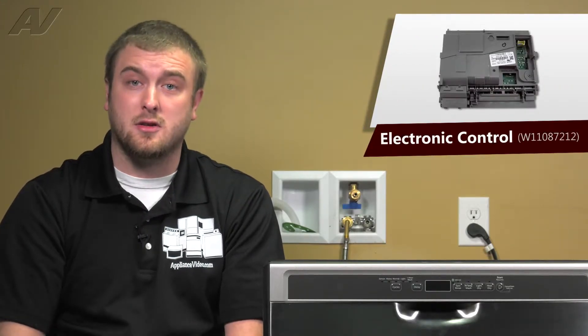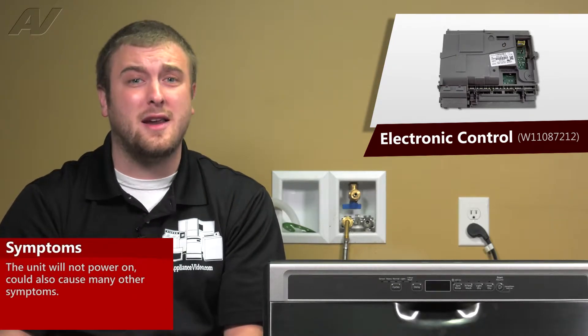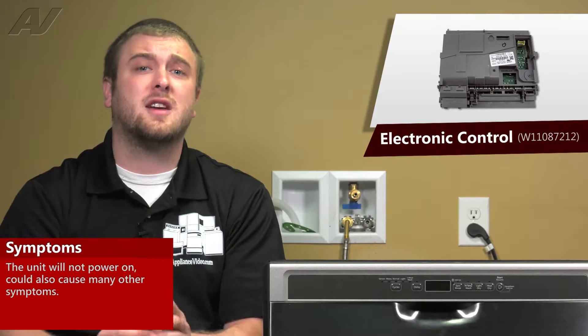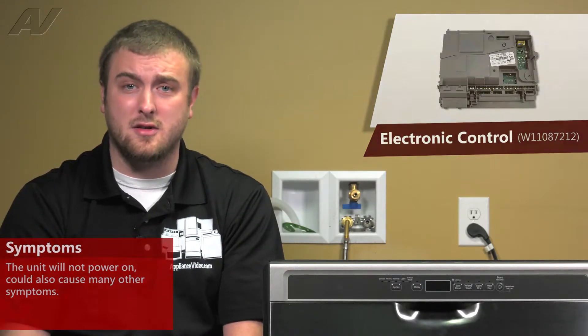A faulty electronic control on this Whirlpool built-in dishwasher can result in many different problems. The unit might not drain, it might not fill. The most common problem is that the unit won't power up at all, but you do have voltage going to your dishwasher.